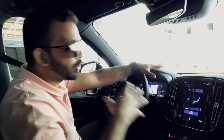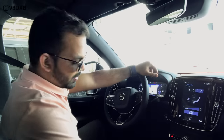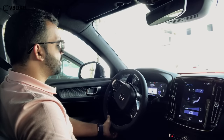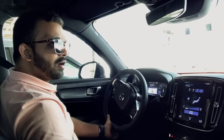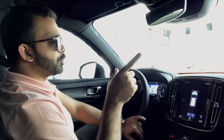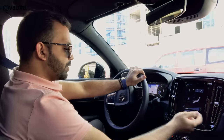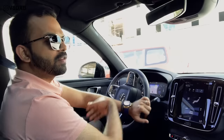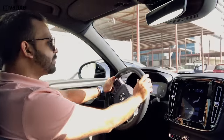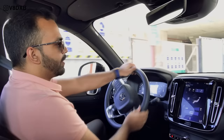So the XC40 is loaded with tech, has a gorgeous interior, and looks even better on the outside. But how well does this car drive? Let's find out. Your field of visibility is really nice considering you're sitting a little high — it gives you a very good view all around. The mirrors do a great job; even the blind spot indicators on the mirrors are really prominent. Getting in and out of tight spots is no big deal given its dimensions. The steering feels really light — a little too light for high-speed driving, but in the city it's just a pleasure.